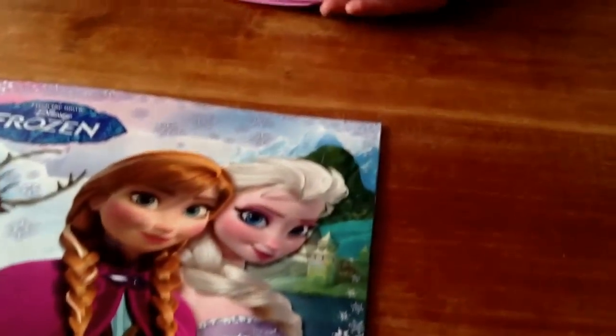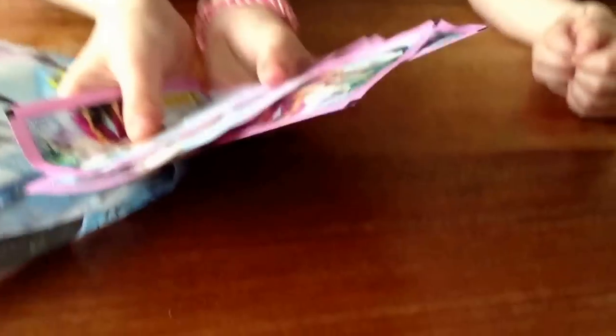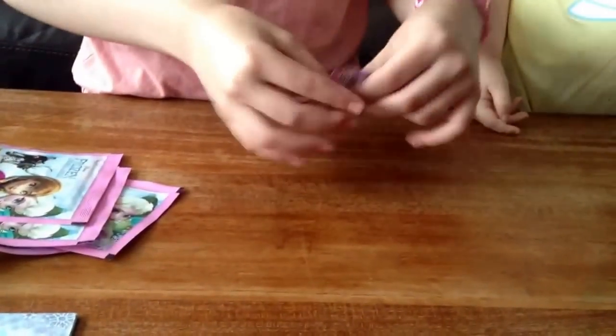Sticker time! I'll pop that to the side. Here we have our five packs of stickers. I'll open one - you can open one too, Bubbles.